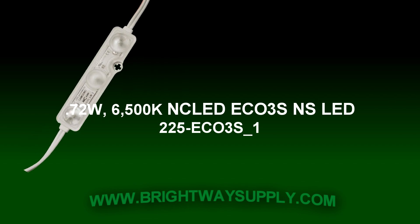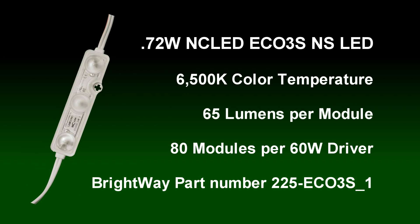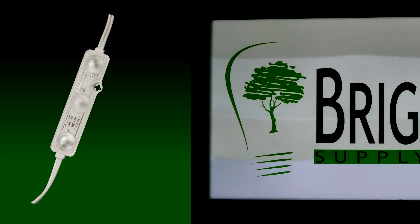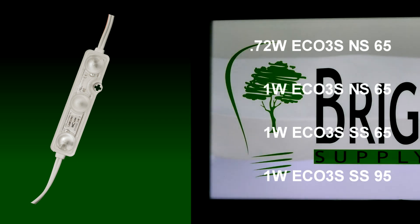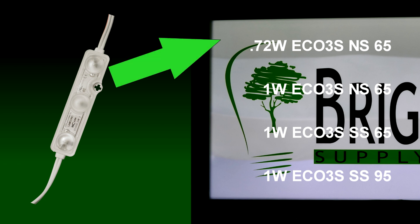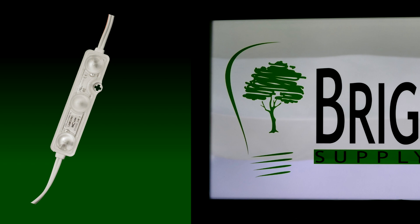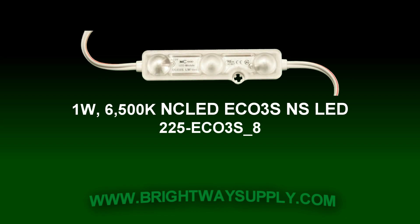Our first contender is the non-Samsung 0.72 watt 6500K NC LED module. It's best suited for channel letters, but since it's also the lowest cost module we carry, we didn't want it to feel left out. We confirmed these modules average just over 0.68 watts, allowing you to run up to 80 modules on a 160-watt Class 2 driver. However, compared to the other products, the 0.72 watt didn't hit the target for cabinet applications — so this shootout is now down to three great one-watt options.